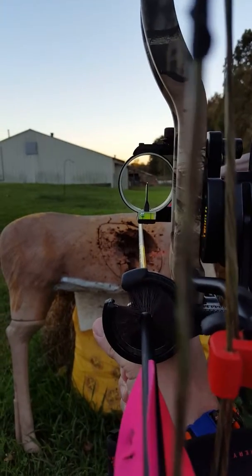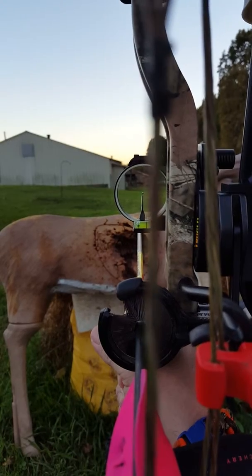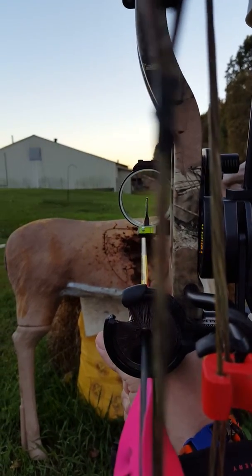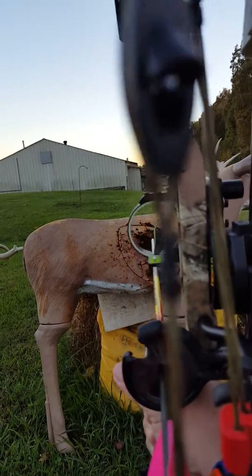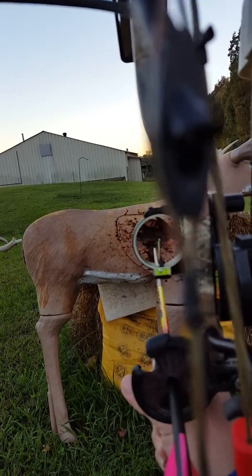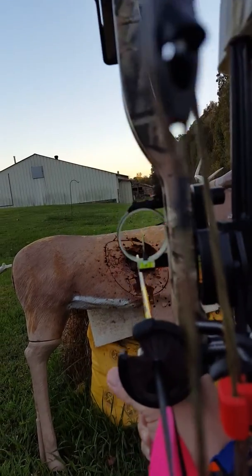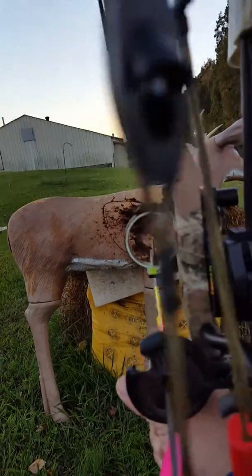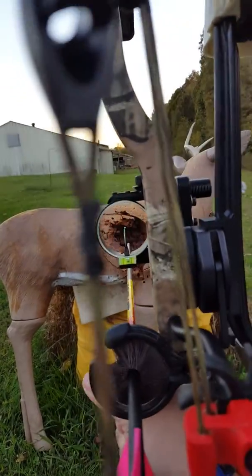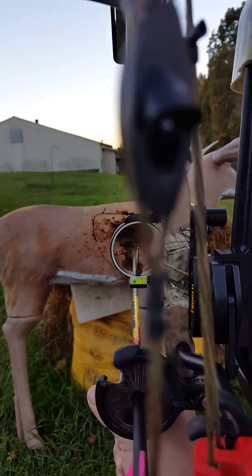Hey everyone. I was kind of curious how many of you do quick shots. Basically what I'm talking about: you go to full draw, you bring your pin down and fire. You don't even think about it. Once you're at draw, you bring down, see your sight, pull the trigger. How often do you practice that for those quick — I ain't got time to settle in and get everything just perfect?